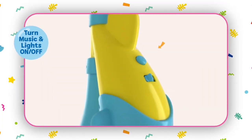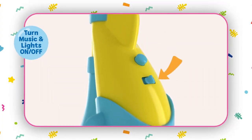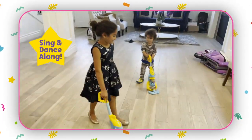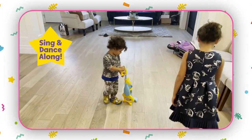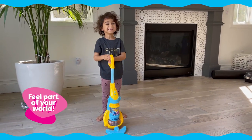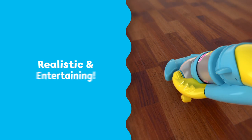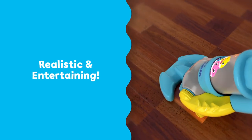Turn music and lights on at the touch of a button and sing and dance along to Pinkfong's Baby Shark song while tidying up. Little ones love copying grown-ups and helping around the house. This vacuum is realistic and entertaining,